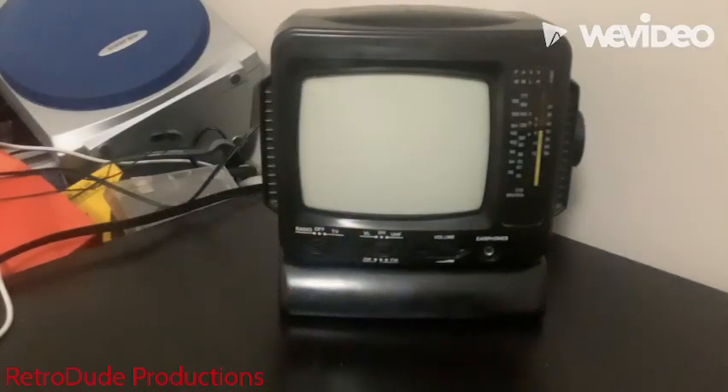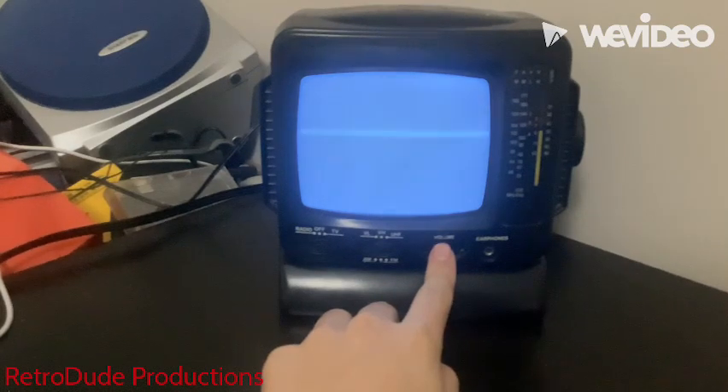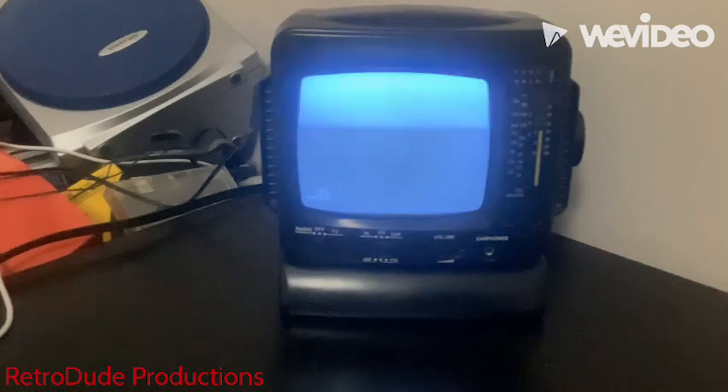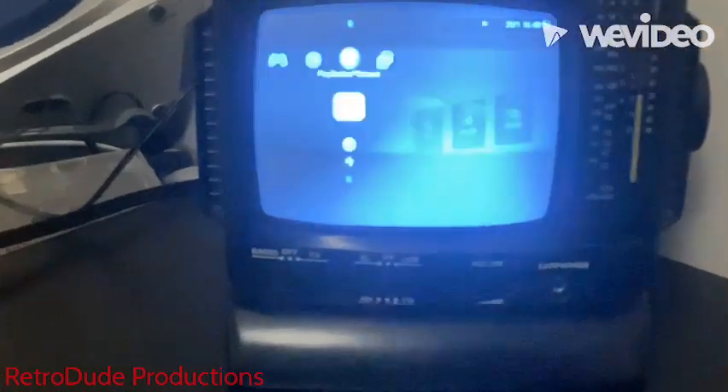I plugged in the composite jacks and turned it on. I already had it set on AV mode, turned up the volume a slight bit, and finally turned on the PS3. That startup chime never gets old for me — a lot of my childhood I used a PS3, despite not owning one; I actually owned a Wii. I had it set on the 20th anniversary theme, so nothing too crazy.